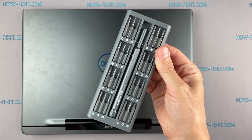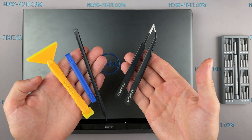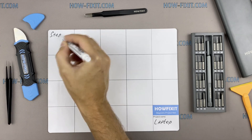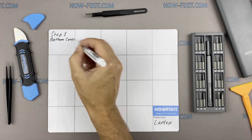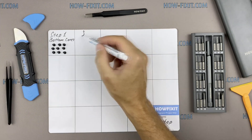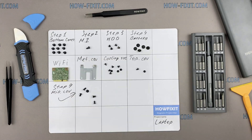To disassemble you will need the following tools: a Philips 1 screwdriver, a plastic tool, and tweezers. I also recommend using a magnetic mat during the repair process and laying out each screw step by step during disassembly, which is especially useful for this laptop — it is very important not to confuse the screws during assembly.